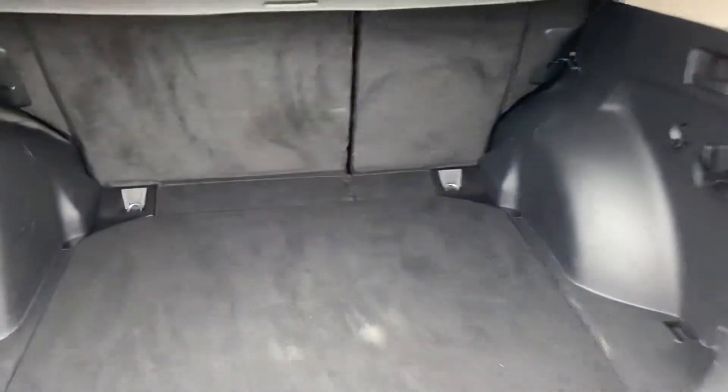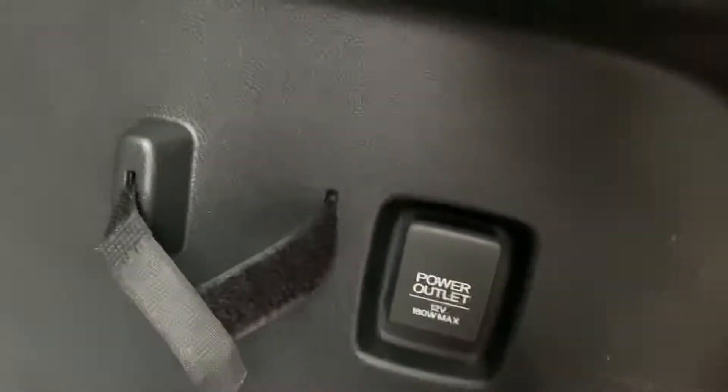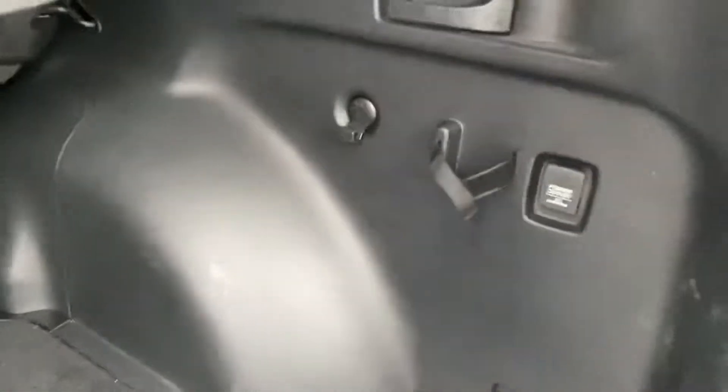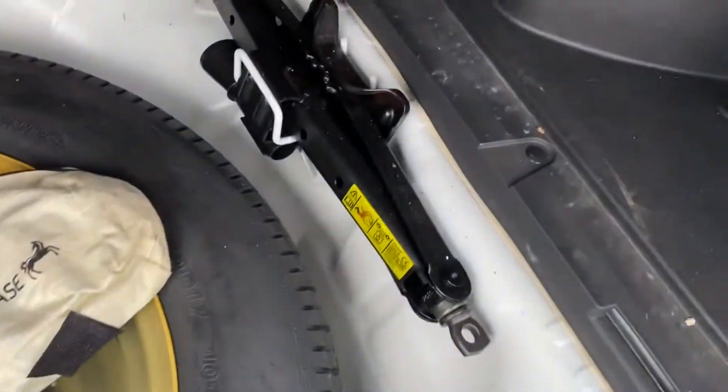Inside the boot you've got a pulley style load cover so you can just pop it out the way without removing it. You've then got a nice little basket on one side and a hook each side of the boot. On this side you do get a 12 volt power outlet in the boot and a little strap to keep a bottle there, along with a little area to hook it down into the floor. Underneath the boot floor you've got a nice spare wheel and jack.